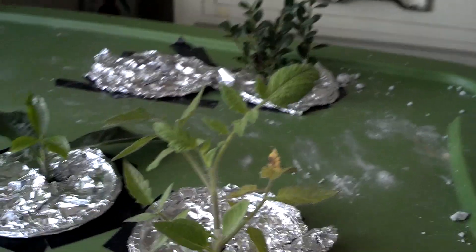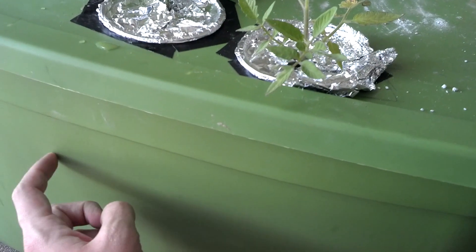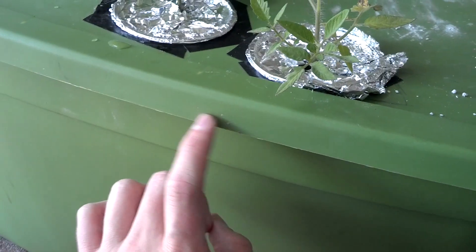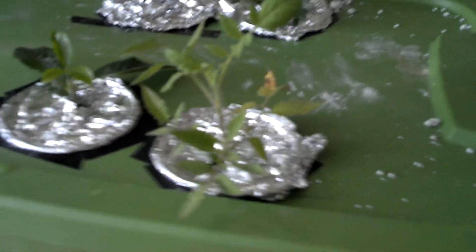Moving on, I'm going to get into explaining what's up with this thing. We're going to start with this — this is a tub. It came from Lowe's. It was like $4.50, something like that. I think it's like 18 gallons. It's your standard tub lid connected to this.